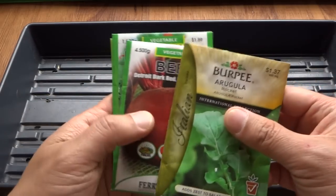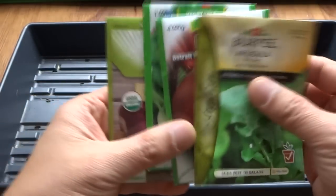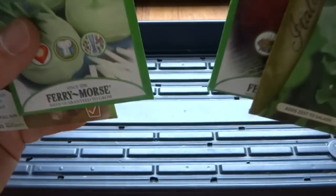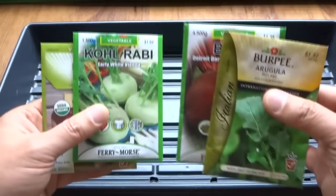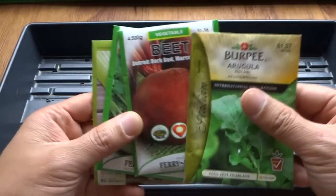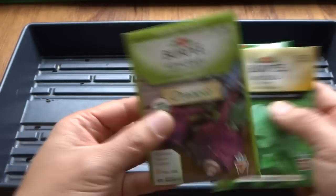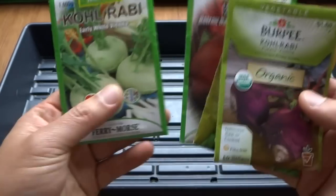I don't recommend going to Home Depot to get seeds because those little packages can be very expensive. But if you want to test it out, learn the process, and become successful before you invest in larger quantities, then definitely try those out. I always recommend buying the organic types, but for the purpose of this video I'm just going to use what I have.